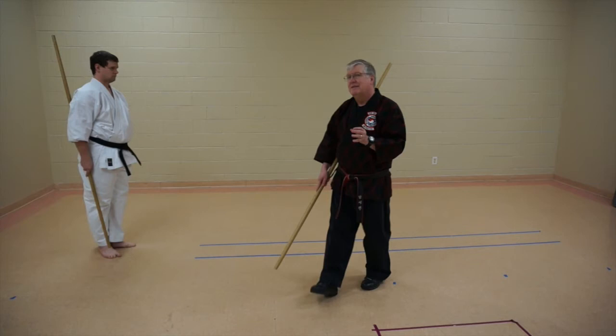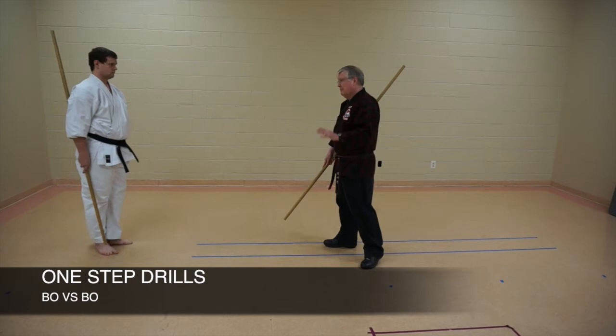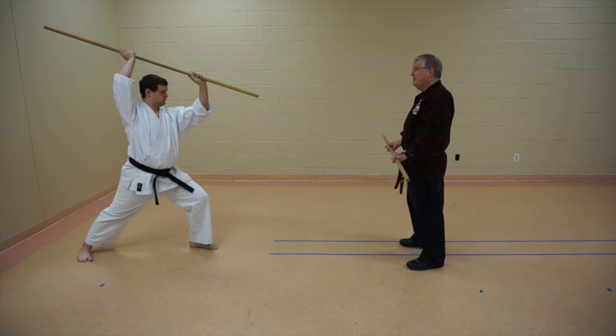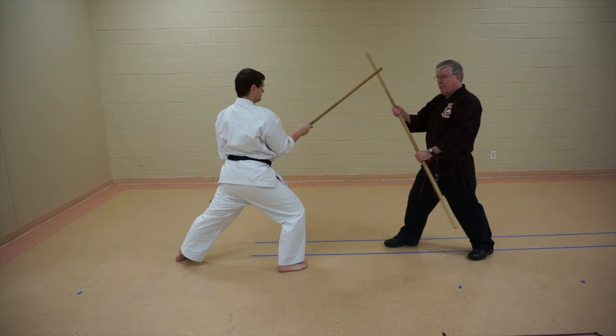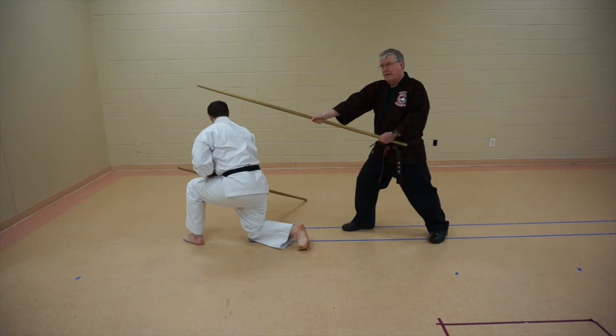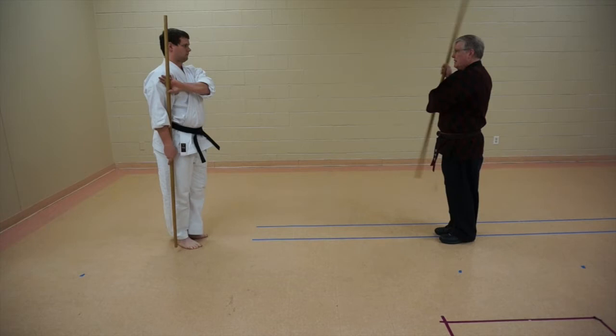Now we're going to do the one-steps. I'll stand in a ready position and he'll go back in a striking position. I'll yell to create the entry, step back and block. Now it's really important that I use the length of the stick, because right now I can't reach him, but if I slide, I can. I've used the length of the stick again, pull it back so that he can get up.